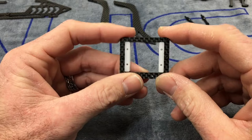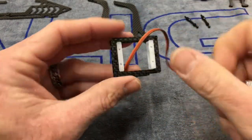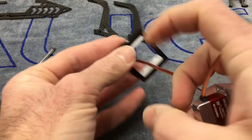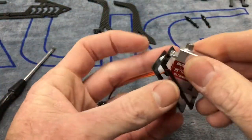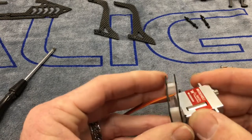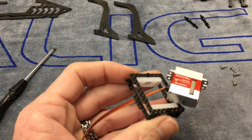Now we take our servos. Run the servo wires through — the wires are going to run out through here. We may have to redo the wiring when we wire the helicopter. It's going to be tricky getting the wires and the servo through here at the same time. If you're assembling the block, leave one of the blocks out so you can feed the servo and wire through, then add the block.